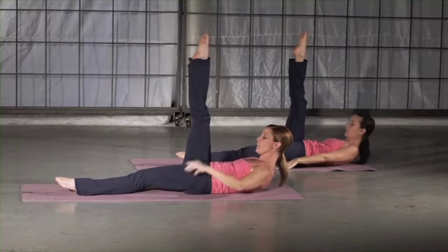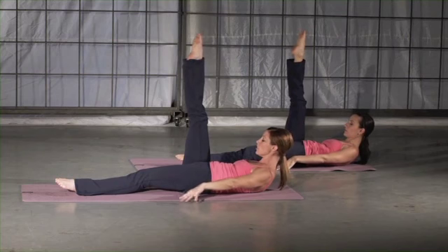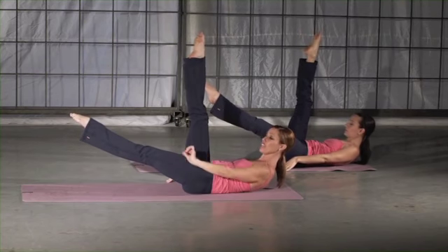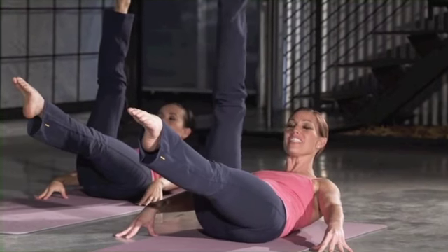You're going to C-curve your spine. Feel your ribs pull down into the mat. Fingertips down just as wide as your mat. Lift your opposite leg and just hover at your point of control. You're going to take your lengthened leg, take it out around, and exhale right through the center.